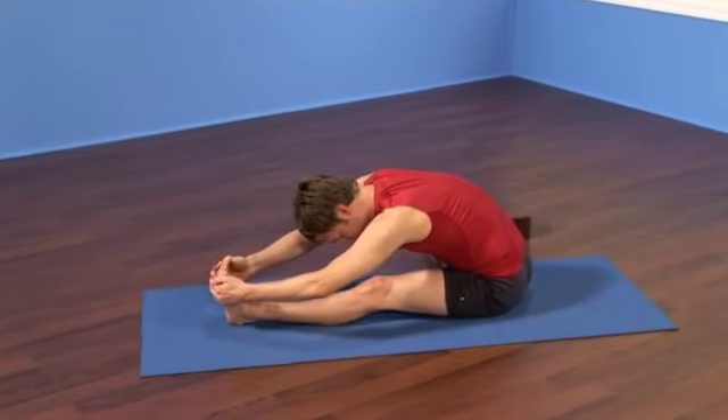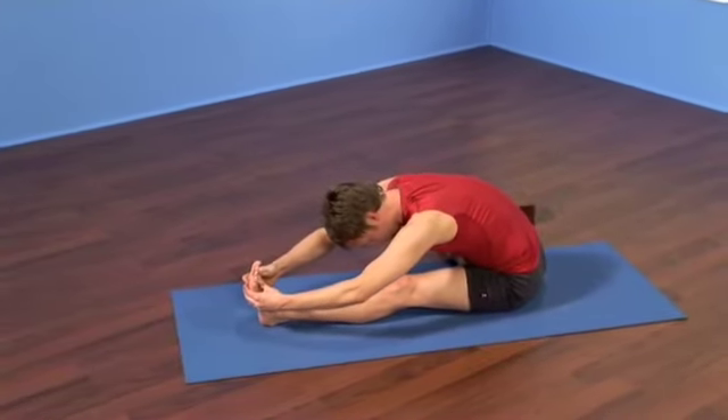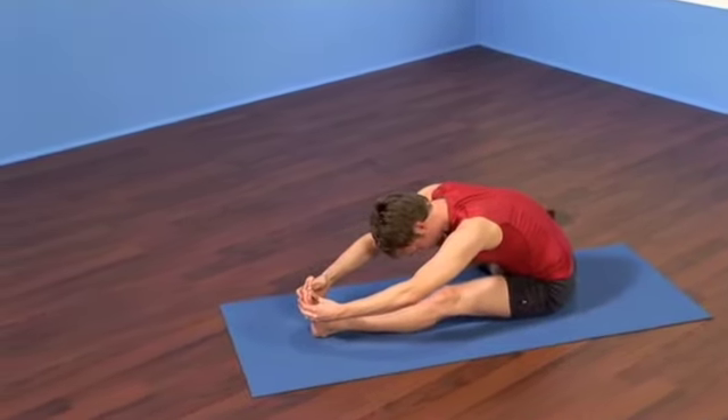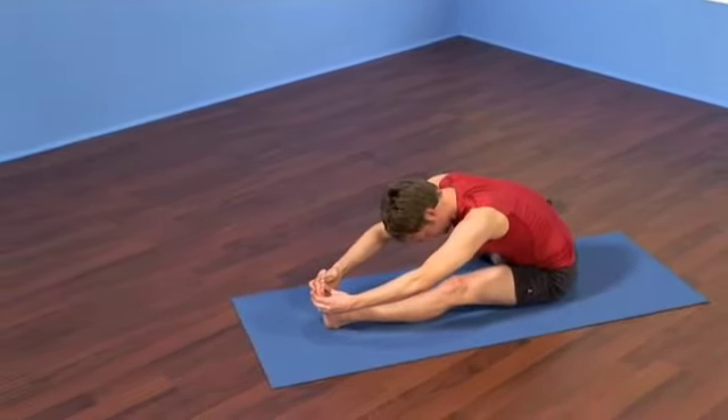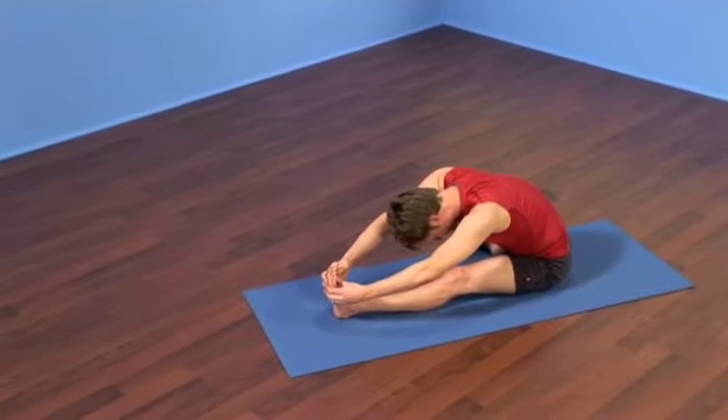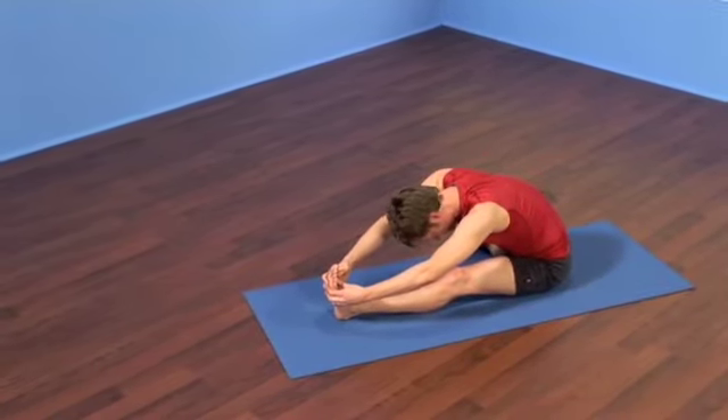Continue to breathe, walk the left hand forward. Left hand is going to hold your belt or catch your foot. For those of you with less flexibility in the hamstrings, continue to draw up through the trunk, lengthen the waistline forward, and relax your neck.